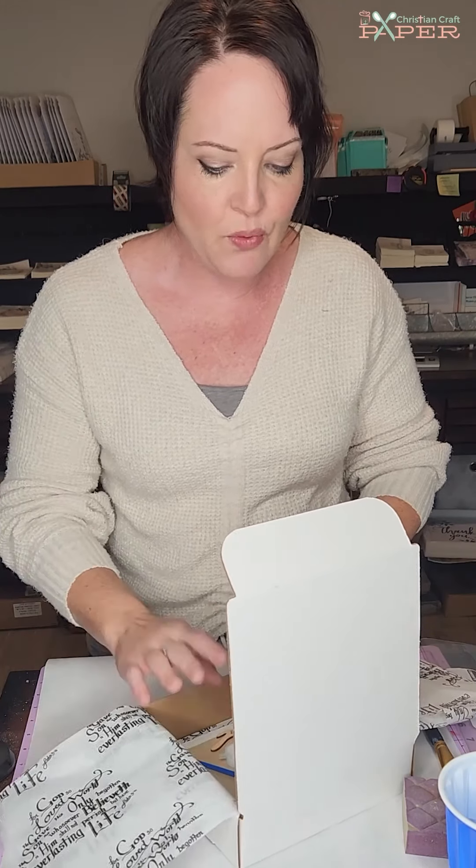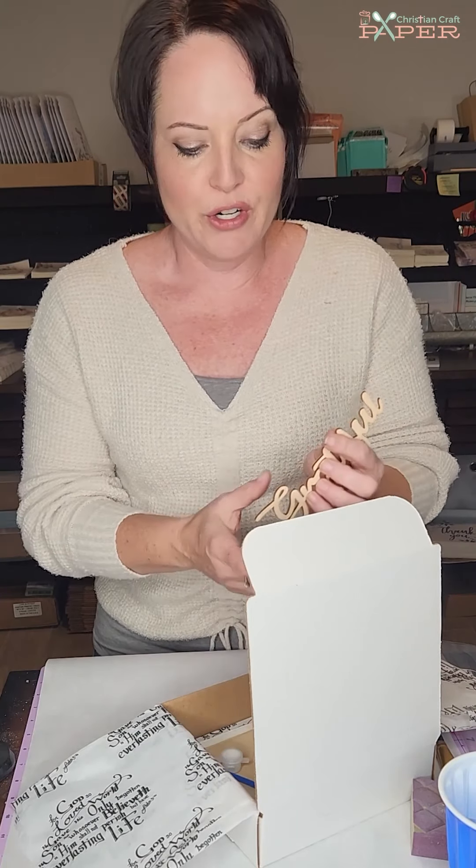Welcome to the Christian Craftaholic group. I am super excited that you're joining us. I can't wait to see the projects and the things that you're working on, and I'm excited that you're joining me today to craft the Grateful for Amazing Grace kit. This was one of my favorite kits to put together because I absolutely love the song Amazing Grace. I loved the layered look of the words and chose 'Grateful' so I could remind myself to be grateful for the Amazing Grace.